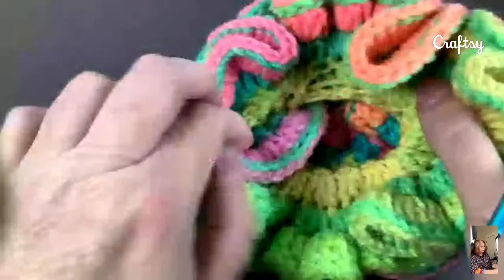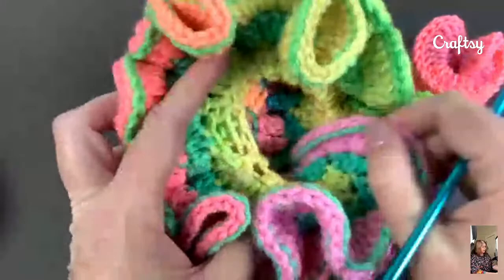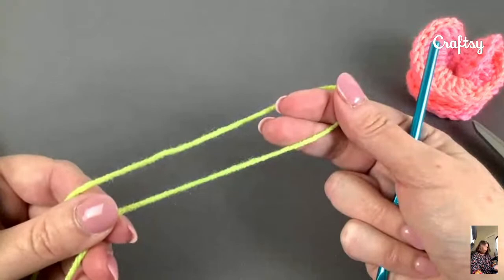I used about three quarters of a skein of yarn on this. It is a thing that takes a lot of yarn because by the time you get to the end, there are 800 and something stitches. They have put the link in the chat, but you can go download the pattern which I have provided via Craftsy. So you can download that PDF pattern right now and follow along.